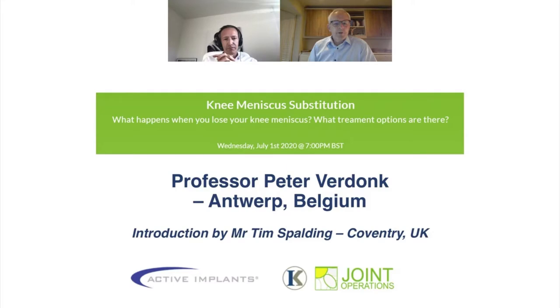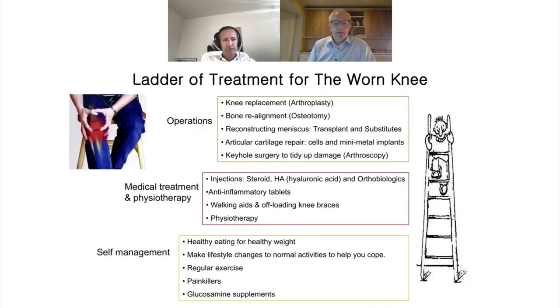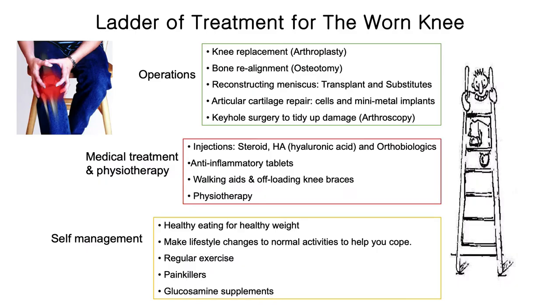Thank you for that introduction. I'm Tim Spalding and I'll be introducing Professor Peter Verdunck from Antwerp in Belgium. I'm based in Coventry and my specialist area is injuries and challenging problems of the worn knee. The meniscus is a key protection in the knee. When managing the worn knee, we have a ladder of treatment starting with self-management — adapting lifestyle — then medical treatment, physiotherapy, injections, arthroscopy, and finally reconstructing the meniscus at the top.